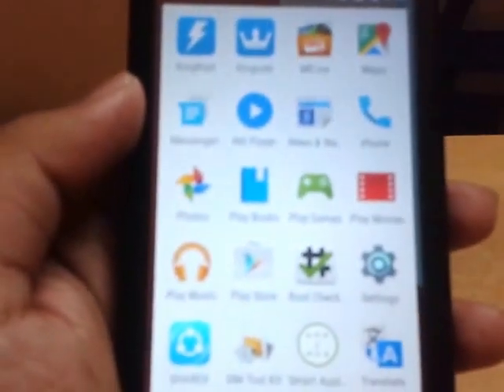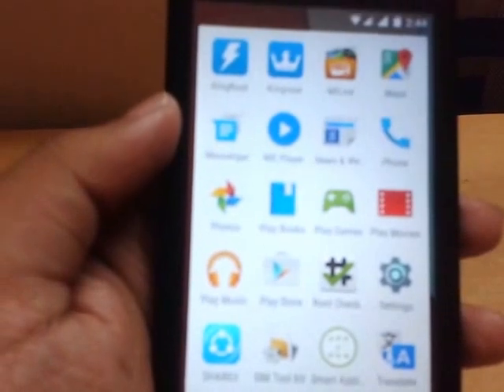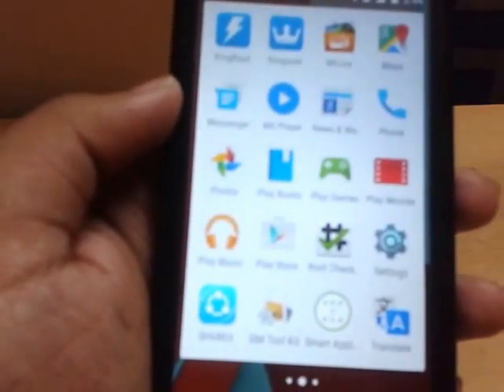So this is how to root all Lollipop Android devices. I hope this video is helpful to you. Thank you.